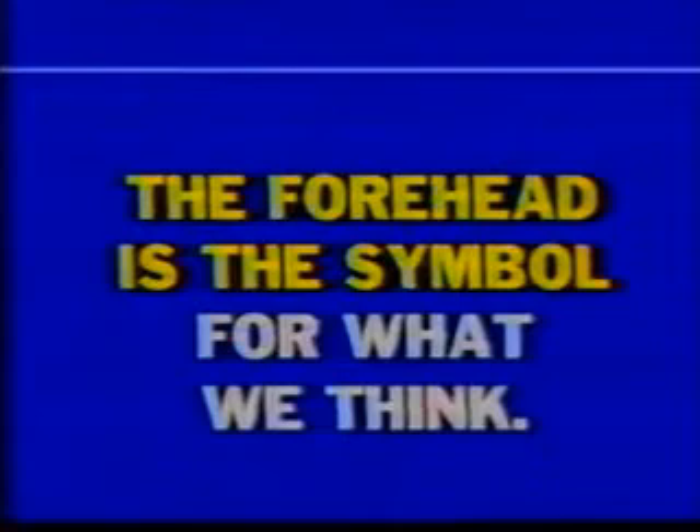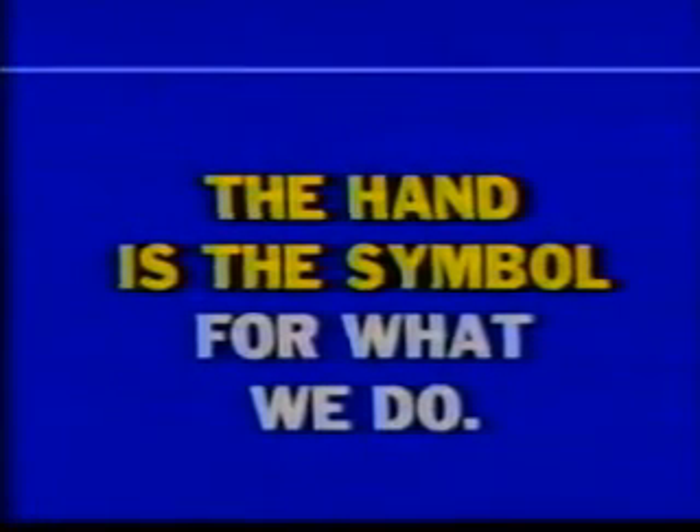The seal of God is on his forehead. We'll find out later on that there's a mark of the devil, and that's on forehead and hand. The forehead is a symbol for what we think; the hand is a symbol for what we do. So we have to deal with what we think and what we do — who writes on our thinker or our doer — either written upon us by adding to us, or by taking from us and scratching away.